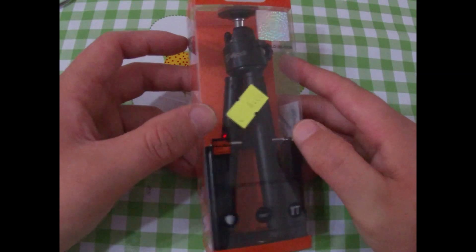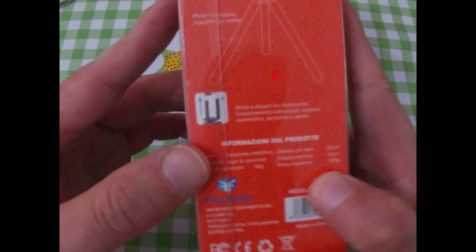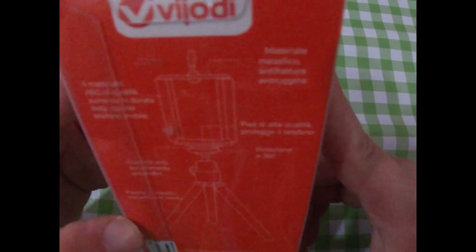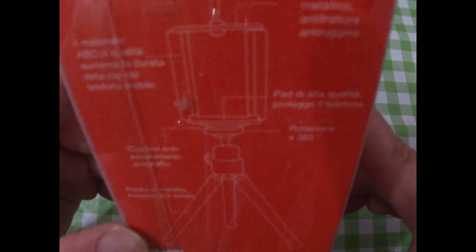Ciao a tutti ragazzi, benvenuti in questo nuovo unboxing. Oggi siamo qui per unboxare questo nuovo treppiede per la fotocamera, per l'action cam, è più che altro per la GoPro che mi serve per registrare i video. Ci sono informazioni sul prodotto, anche se qui c'è l'attacco che si può mettere con il telefono. La marca è Vigiodi.